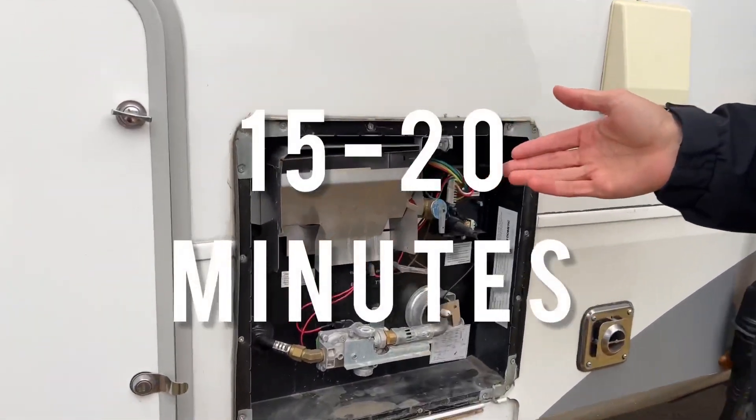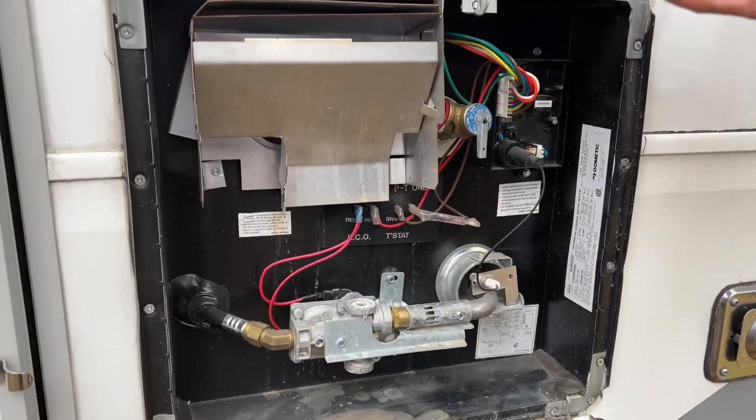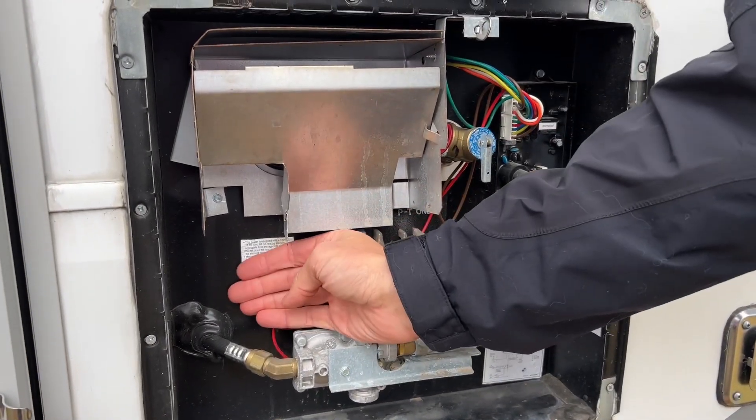First of all, you want to check the water heater. The water heater needs to be on for at least 15-20 minutes to get hot water — just make sure to switch it on to the inside. After that time frame, come outside and you can feel it; you'll know there's hot water on the inside.